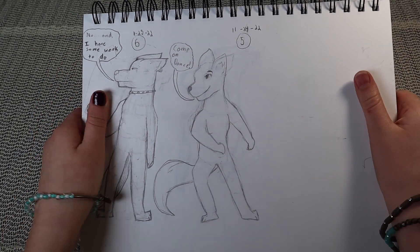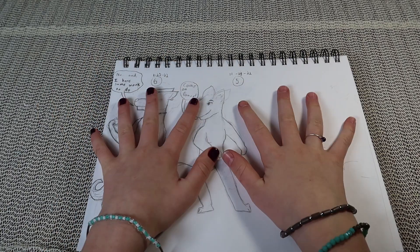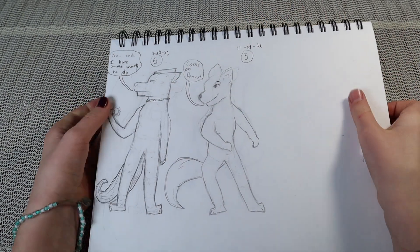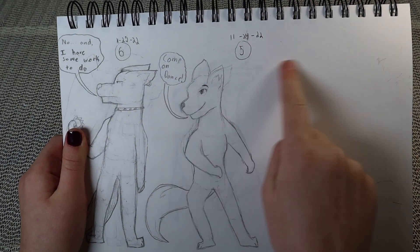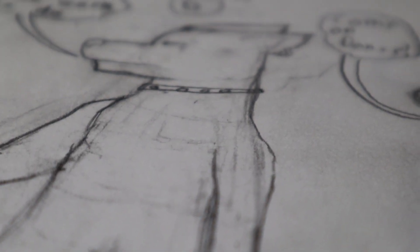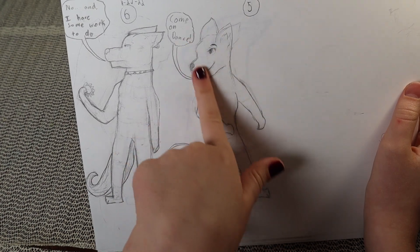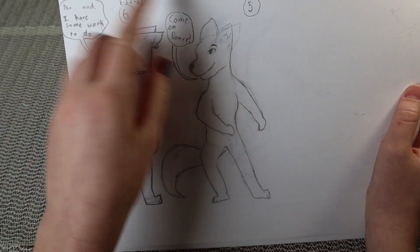Besides the 30-day challenge not working out, I found a love for something else in art: drawing animals in human form. I have an example right here — this girl wolf has a human body, can talk, and stands upright. Then there's a man wolf too. This one took a while and you can see I was erasing a lot. One wolf says 'come on, dance' and the other says 'no, I have work to do.'